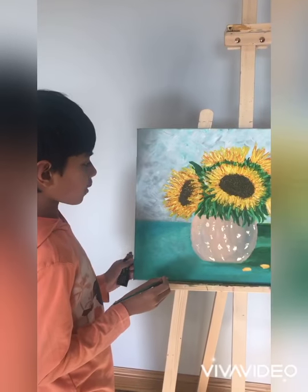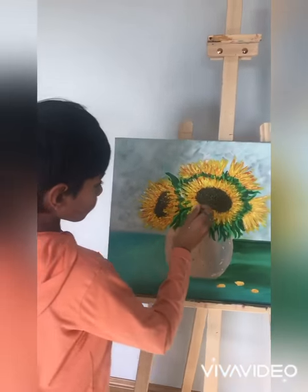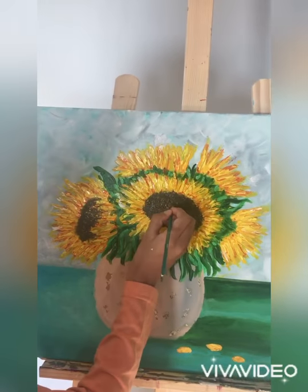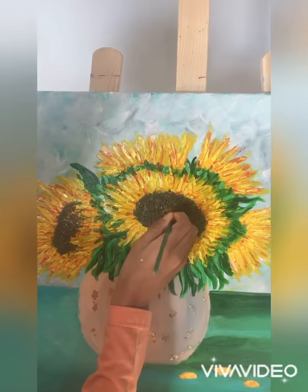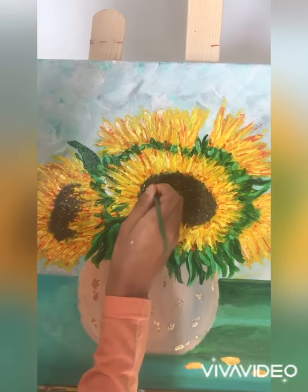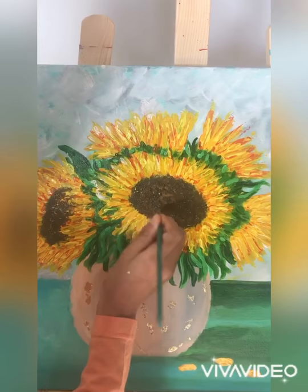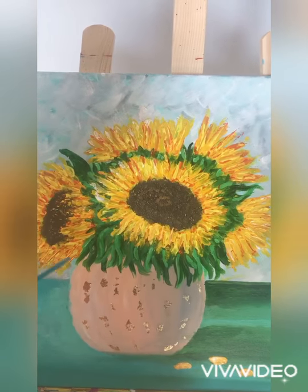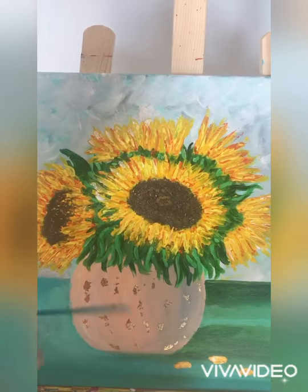I'm going to be finishing the painting by adding some shading to the flower using raw sienna. Right in the middle of the flower I'm just dabbing it and making little circles. I hope you enjoyed the painting — don't forget to like, share, and subscribe. See you next time, bye!